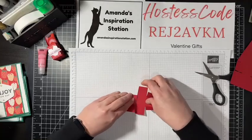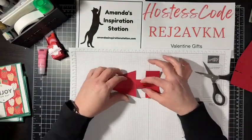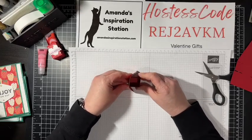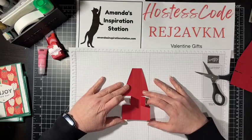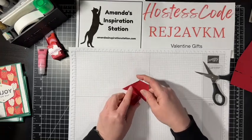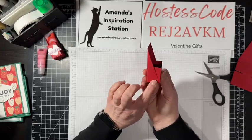Now we want to fold in our score lines. We're going to fold in the center — kind of looks like a little spaceship or rocket. We're going to fold in the center, bring up the bottom, and then bring up the back. I'm going to put this together before using adhesive to make sure it works right. I'm bringing in the center, bringing up the bottom, wrapping this part around, and then bringing up the back and adhering it down. These parts will get covered since we're wrapping designer series paper around it.